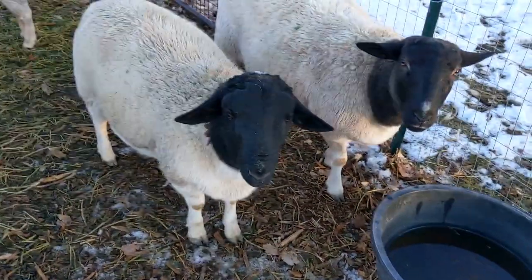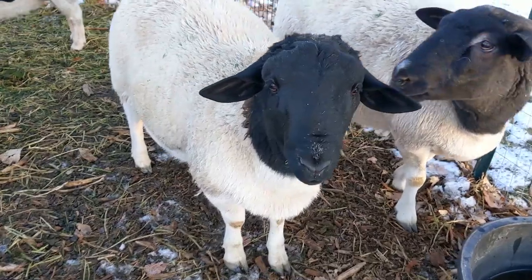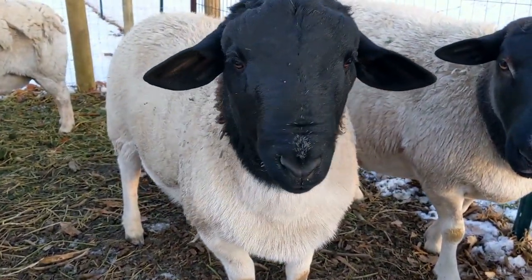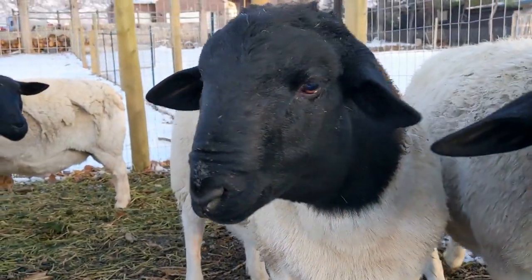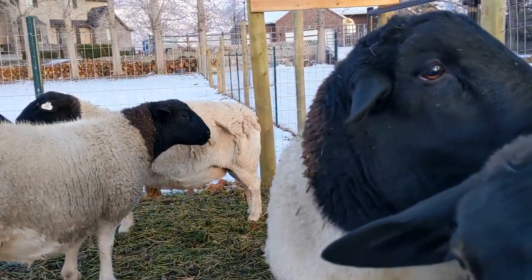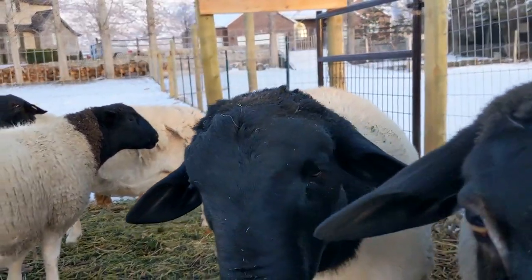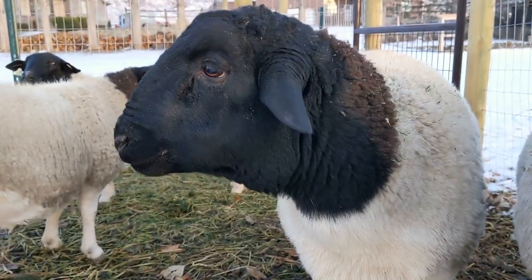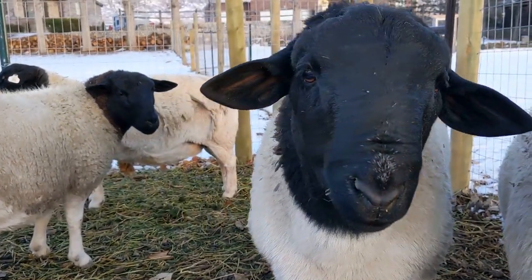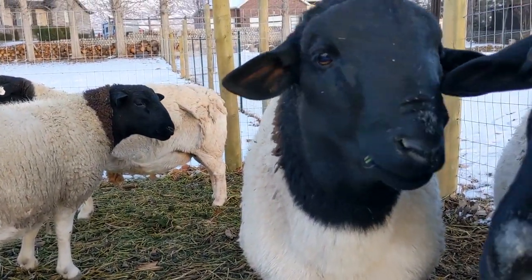This is our ram — he's not actually ours, he's just on loan right now. He's young, just about nine months, but I've already seen him cover a few of the ewes so we have him for a few more weeks. Look at that confirmation in the face — that is exactly a very masculine ram face.